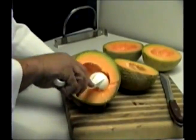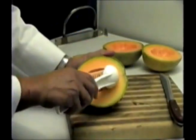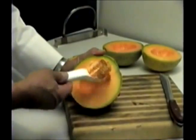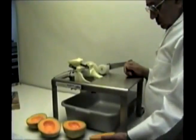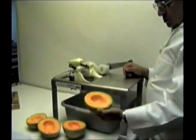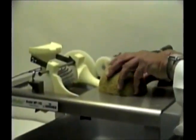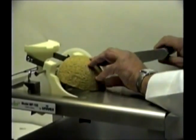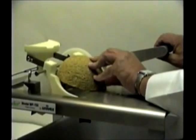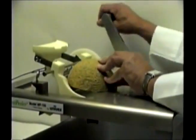Slice and de-seed as many melons as you plan to peel, or as many melons as your work area will hold at one time. With the seeds removed, we are ready to peel. Remember the proper loading technique: place the leading edge of the melon up onto the row of gripping pins, apply gentle forward pressure to the rear of the melon with your left hand, while turning the crank with your right.